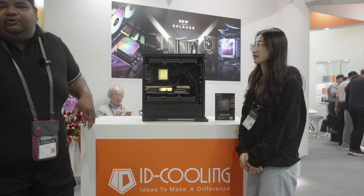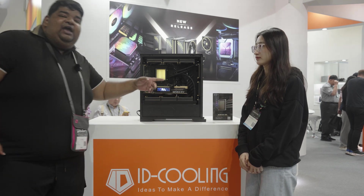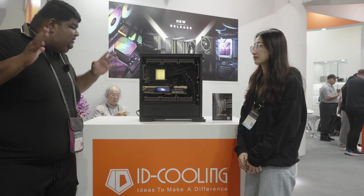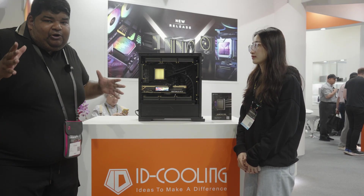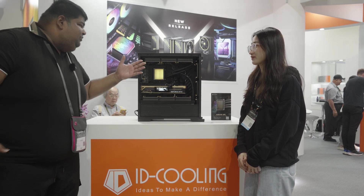Okay guys, Computex 2024, Day 3. We are at ID Cooling today and with me I have Chloe. She's going to tell us about their flagship product. It's a prototype, but I think it's really interesting. Chloe, on to you.